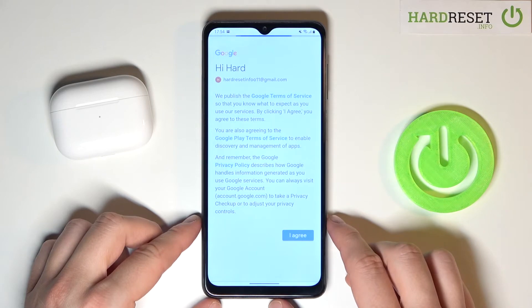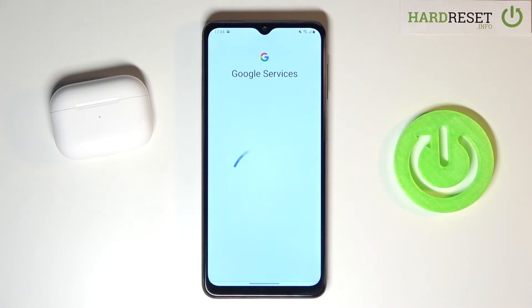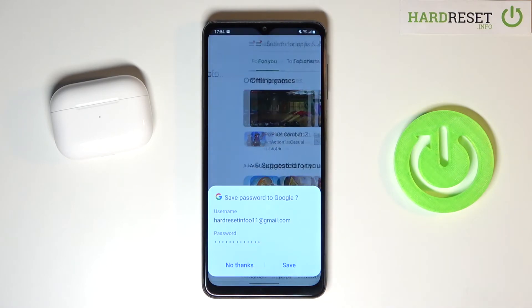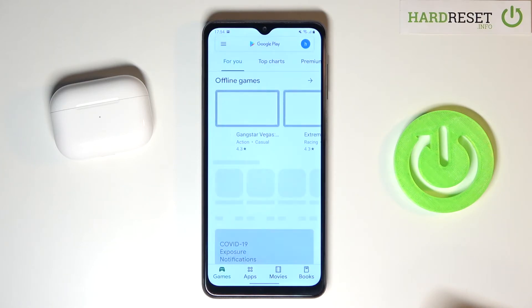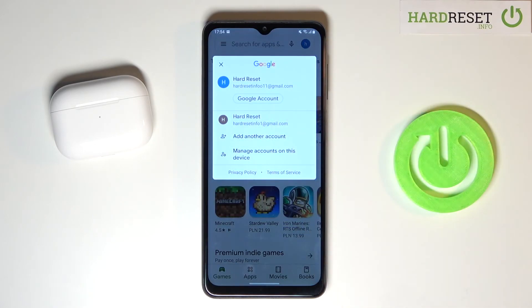Accept the terms. You can save your password and, as you can see, after a few moments we are able to switch between accounts in the Play Store.